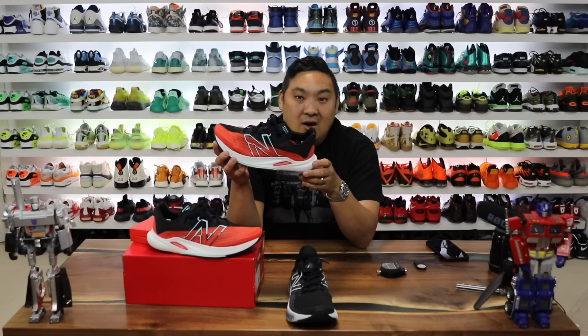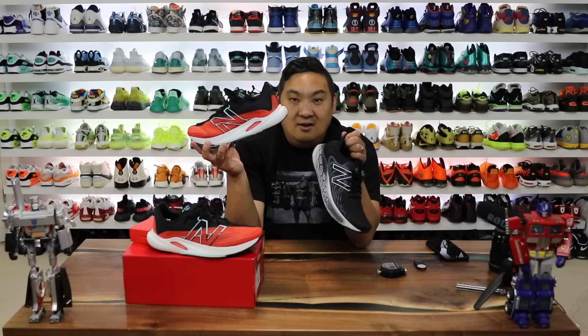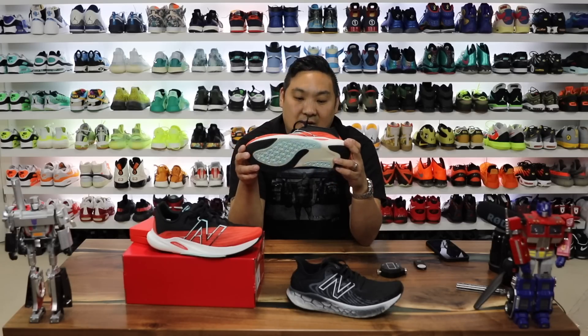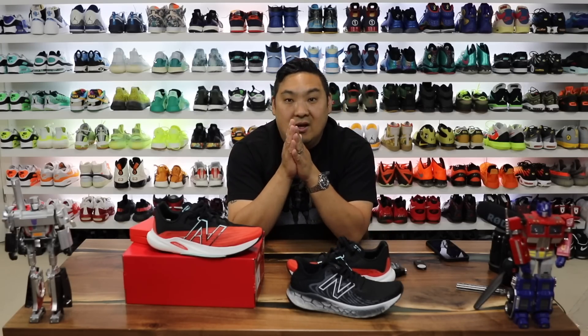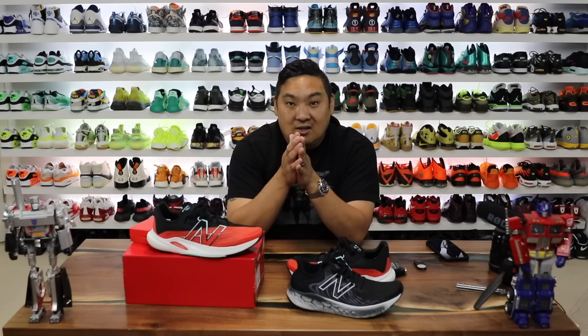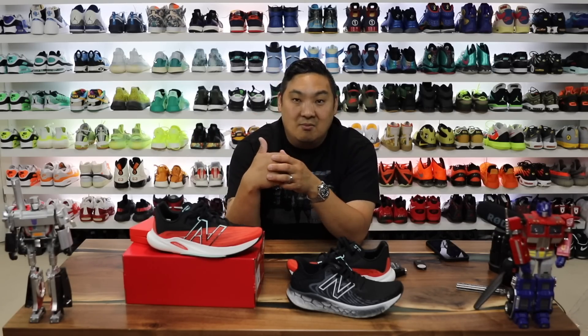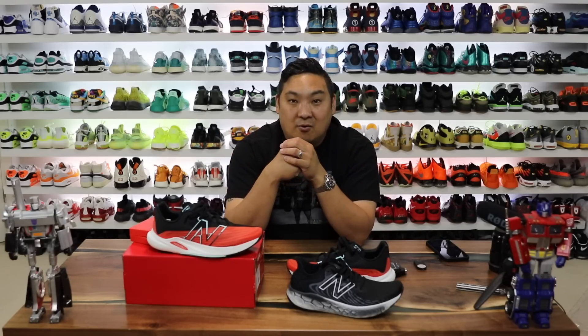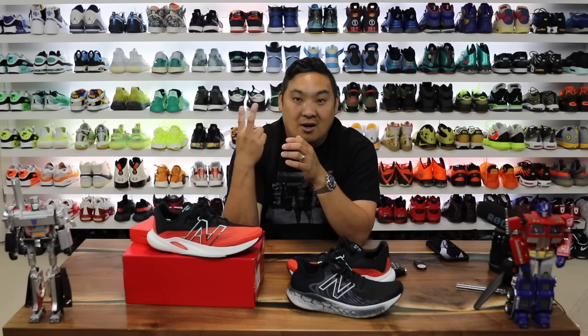If you guys are interested in buying a pair of the Fuel Cell Rebel V2s or the 1080 V11s, I'll link them both to New Balance's site in the description. And again, shout out to New Balance for extending this partnership to me — I'm looking forward to creating more content with you guys. If you guys appreciated the video, please drop a like — it lets them know you appreciate the content on the channel. Have a good day, hopefully we'll see you guys back here for more sneaker content very soon. Peace guys.